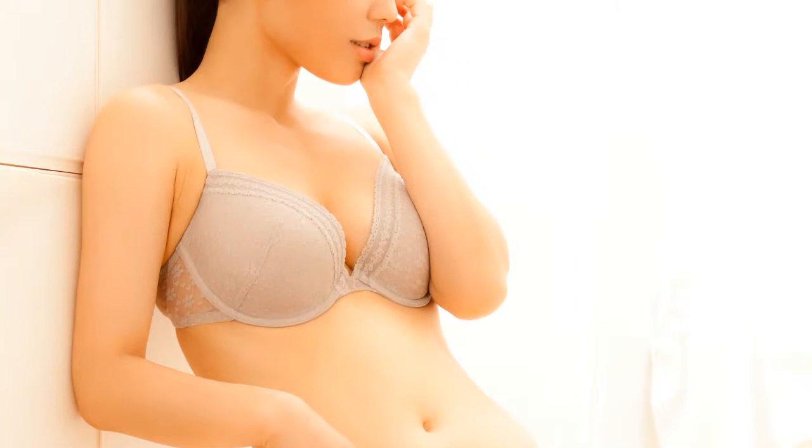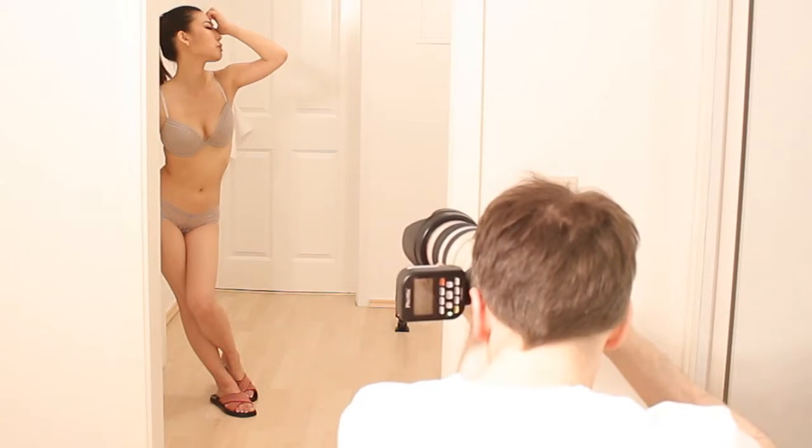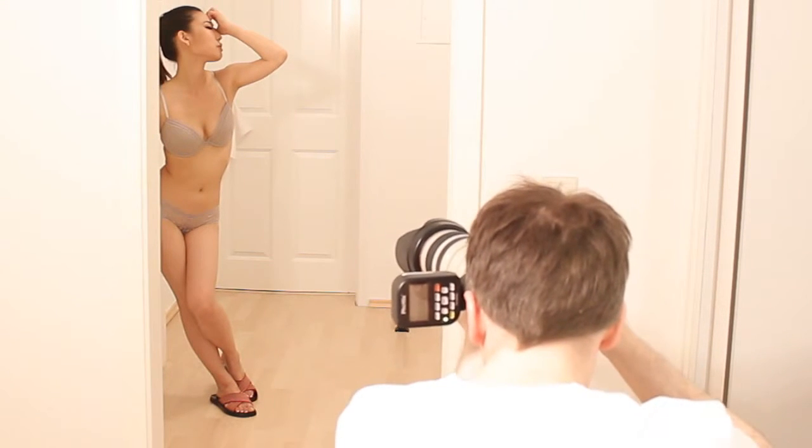I'll show you basically how to blow out your highlights in the background. Depending on the style of photos you are shooting, you may or may not want to blow out the highlights in your background. But in any case, you always need to control it. So pay attention and learn the basics.